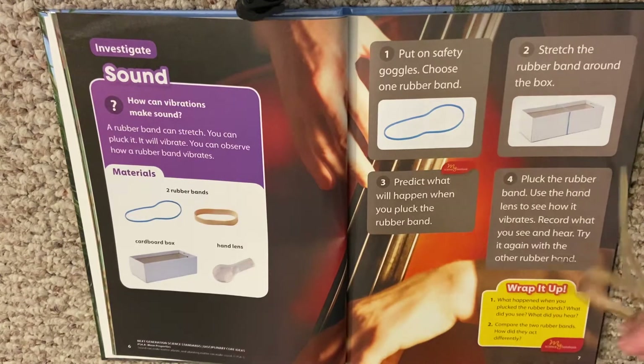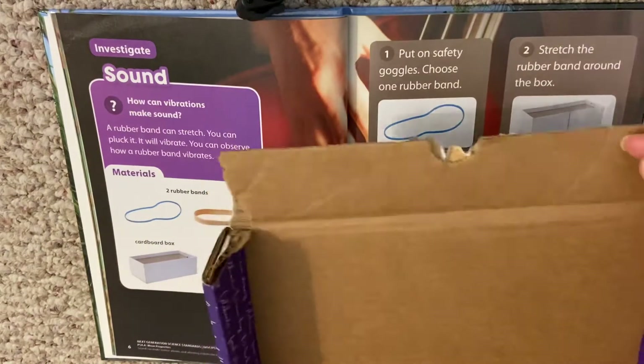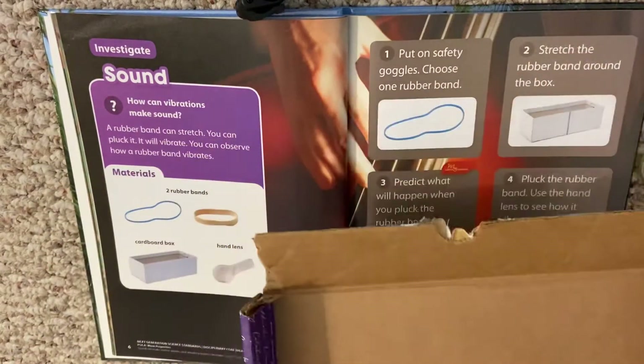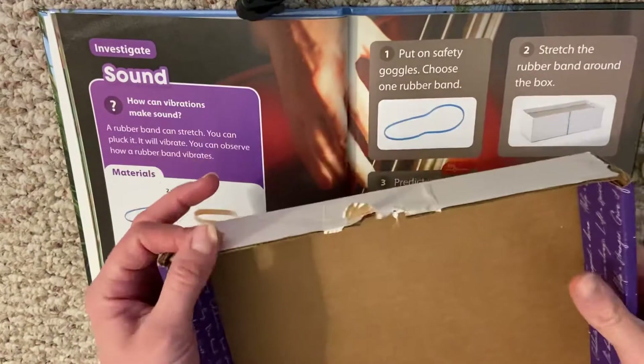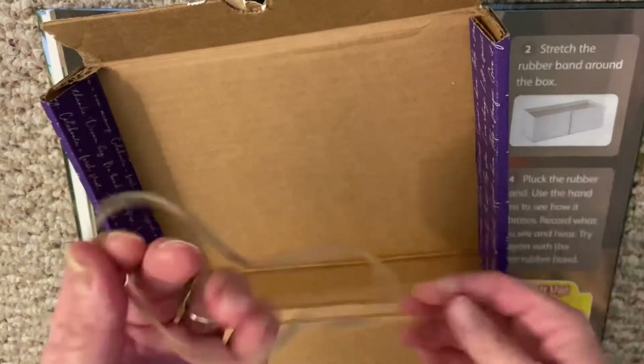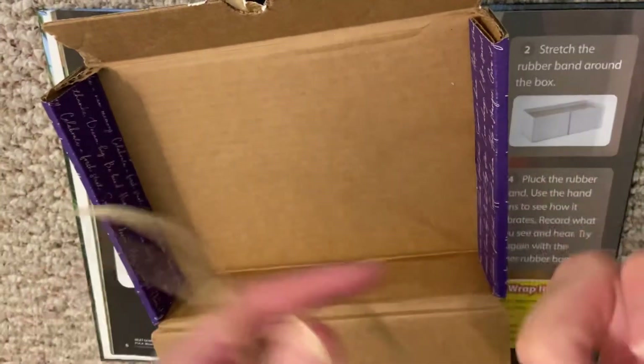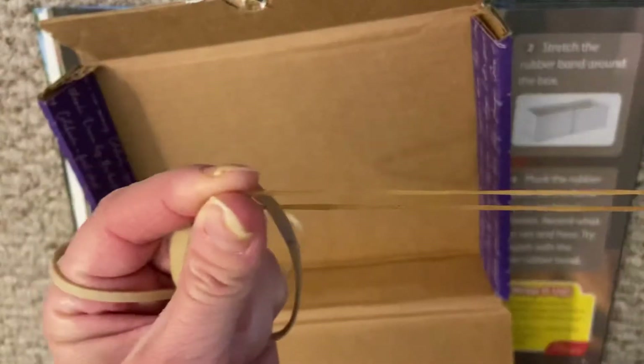I'm going to do this experiment with you so you can see how to do it at home. I just found a box at my house — it's not a great box, a little broken, but that's what I had. One side has a flap, so I want the side without the flap. I found rubber bands: one that was fat and one that was skinny.